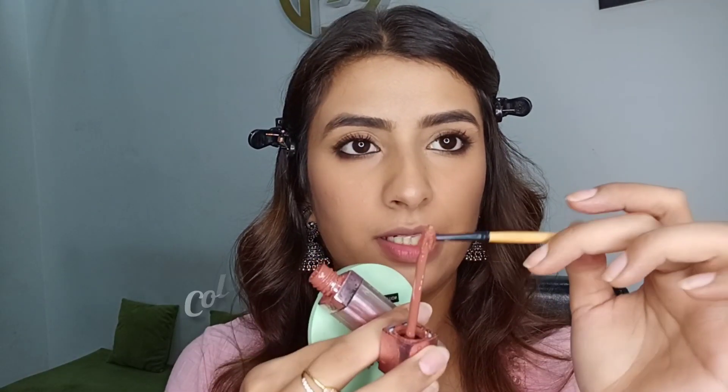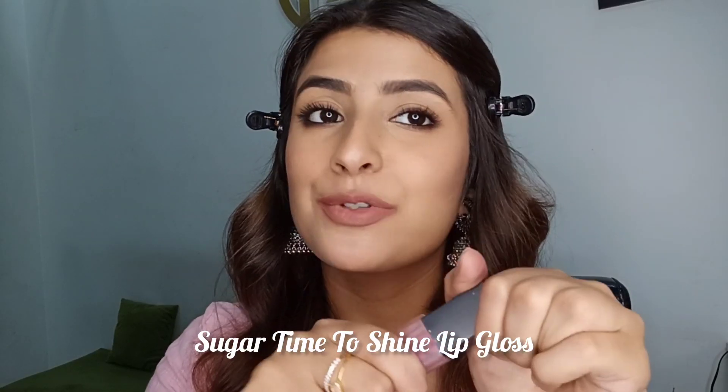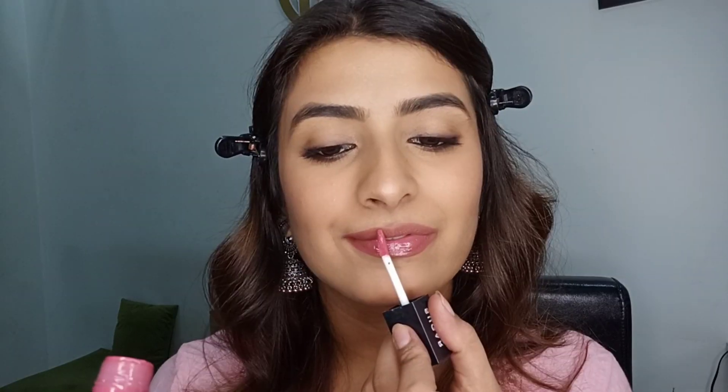For my lip makeup I'm going to play it safe and go with my OG lip combo — a brown lipstick with some pink gloss. With a small lip liner brush I'm picking the brown product and lining my lips. My lips look very matte, but I want to make them look a little softer, so I'm going in with my favorite Sugar gloss, applying it to the center of my lip first and then taking it further. And that's our final makeup!